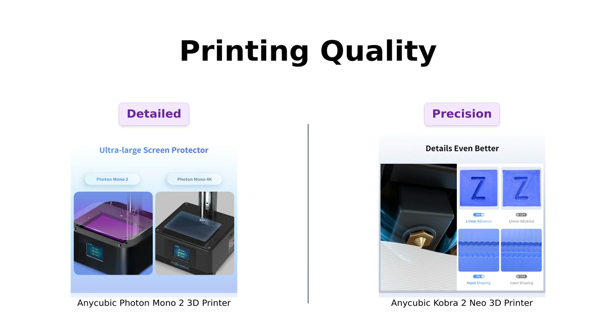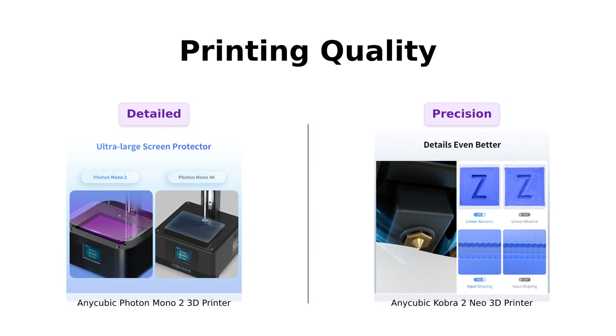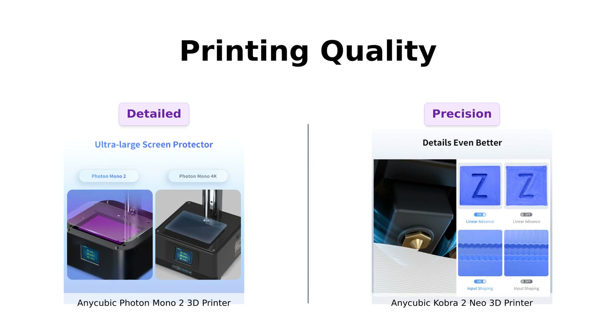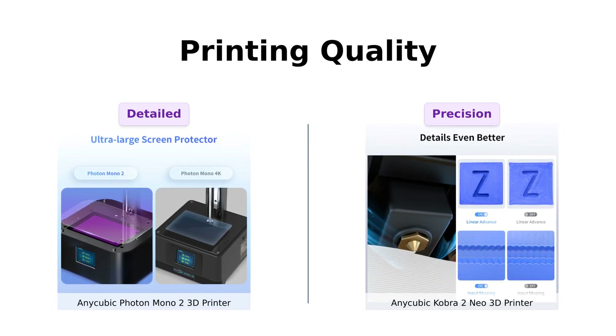Let's talk about those crispy details. The Photon Mono II comes with a 6.6-inch monochrome LCD screen with a 4K+ resolution — that's like having an eagle's eye for your prints. You'll see every tiny detail and every delicate curve. The Cobra II Neo, however, brings its A-game with a new integrated extruder and cooling system. It's like having a personal chef for your prints, ensuring everything melts and cools to perfection. Plus, with linear propulsion and input shaping, it's basically got the moves like Jagger.